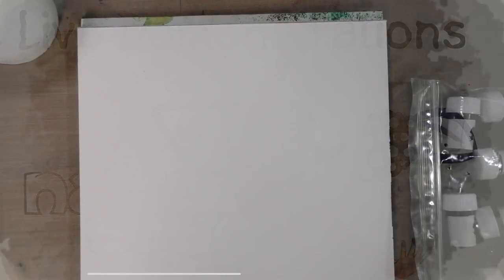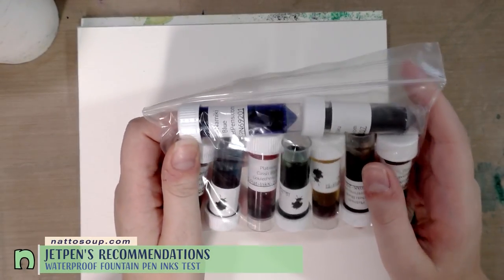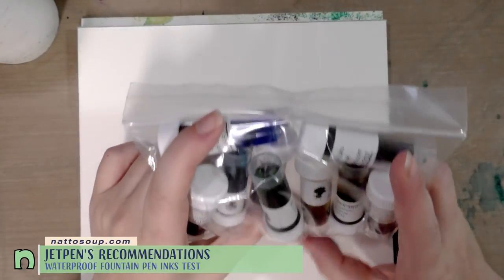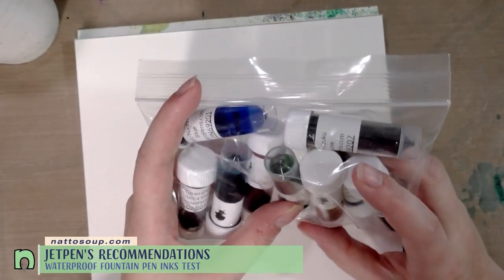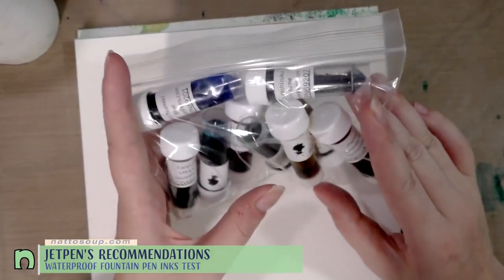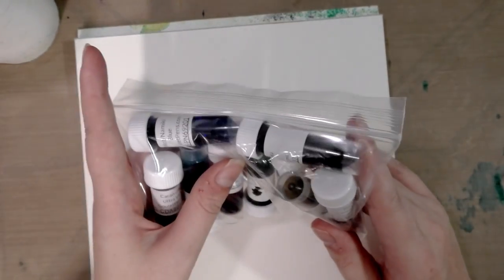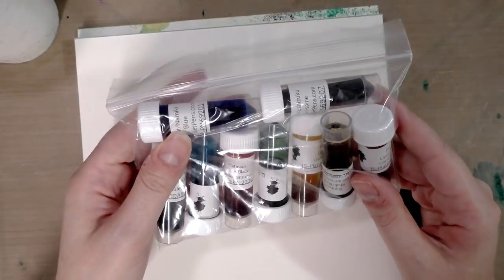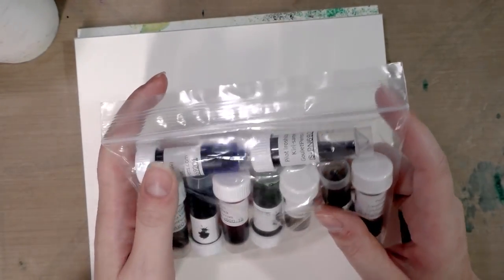Hey guys, so recently I did a little bit of research and I found some fountain pen inks that, while not touted as being waterproof, tend to be waterproof. I actually found this list over at JetPens, so I wrote down the ones that I hadn't tried yet, thought were the most likely, or that I was just interested in giving a shot, and then I placed my order through Goulet Pens because I wanted to sample them and show them to you today.